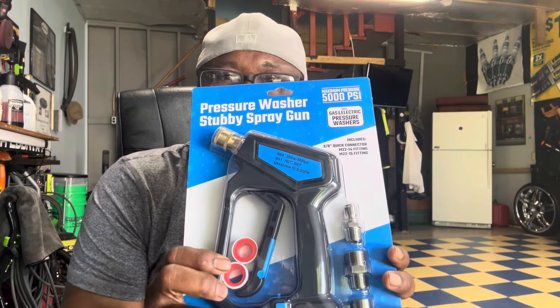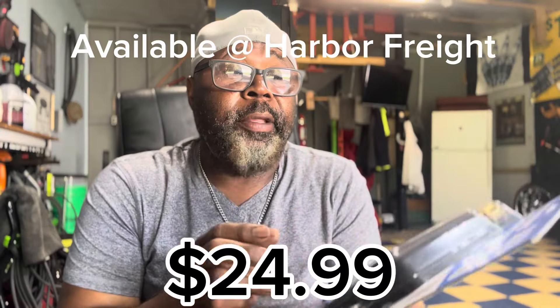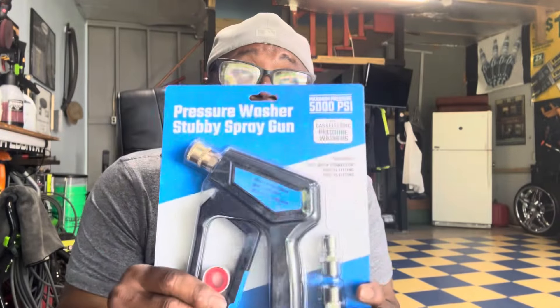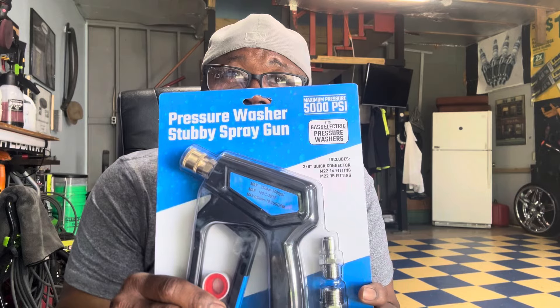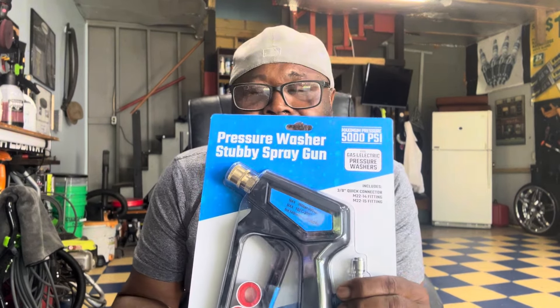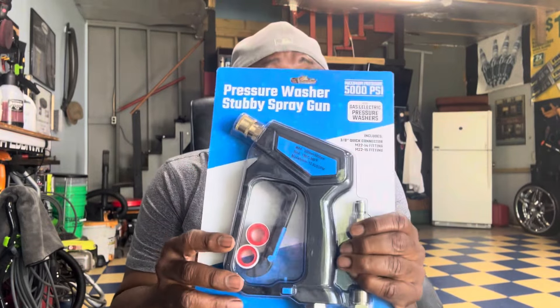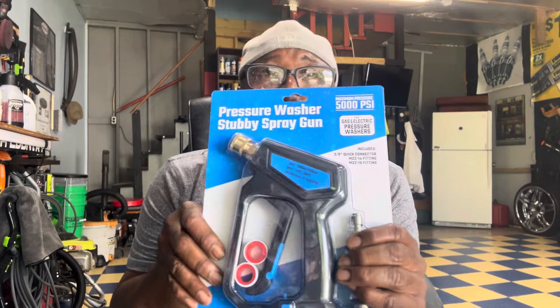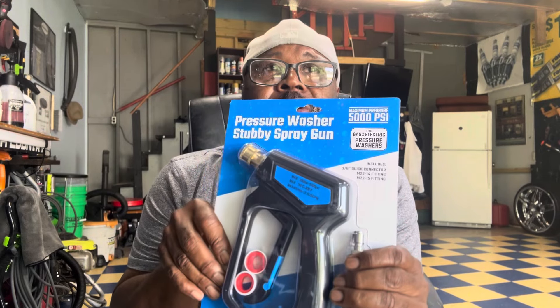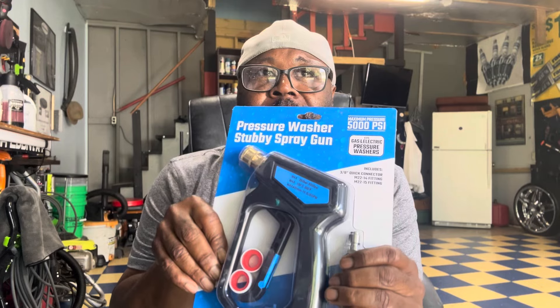This thing is under 25 bucks and it's supposed to be pretty good. It has a maximum of 5,000 PSI, but my electric pressure washer is rated at 2,000 — probably getting maybe 1,400 to 1,500 — so there's plenty of room. I'm going to unbox it and use it today on my 300 to show you the bird damage from the last couple of days.